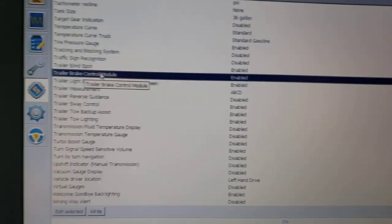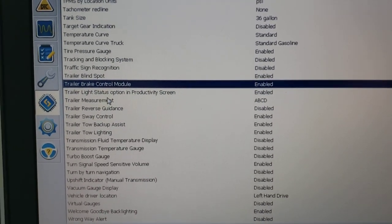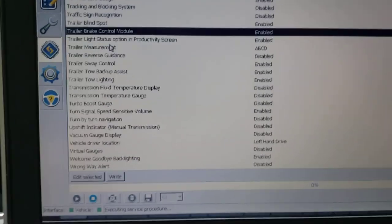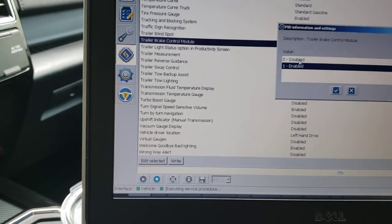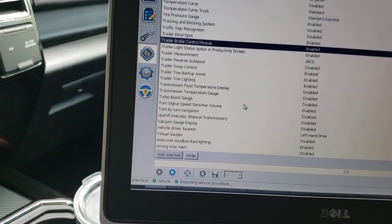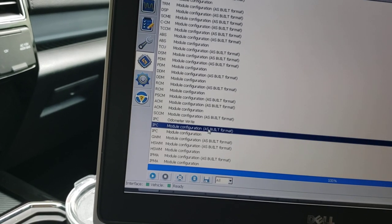So there it is. This is a 2020 — I haven't seen anybody post this yet. On this screen, 'Trailer Brake Control Module' is already enabled on mine, but yours will likely be disabled. Click on it, go down to 'Edit Selected,' click Enable, click the checkmark, then cycle the ignition. That's it for that one.